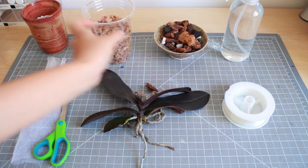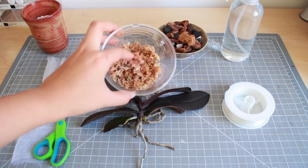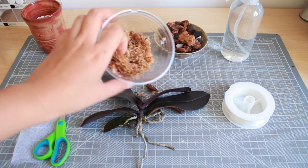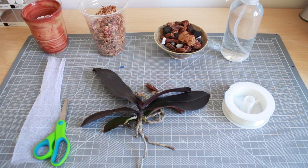Next you will need some sphagnum moss. What I have here is Chilean moss that has soaked in water — I squeezed out the extra moisture so it's just wet enough but not dripping wet. You can use New Zealand moss or whatever you can get at your local nursery.